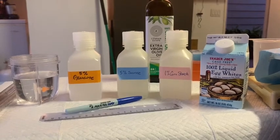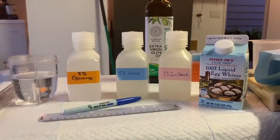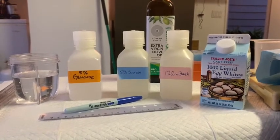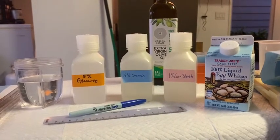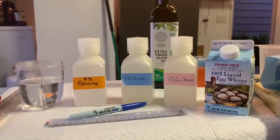A really important part of any experiment that you do is being able to figure out what a negative result looks like and what a positive result looks like. This is why well-designed experiments have both negative and positive controls.